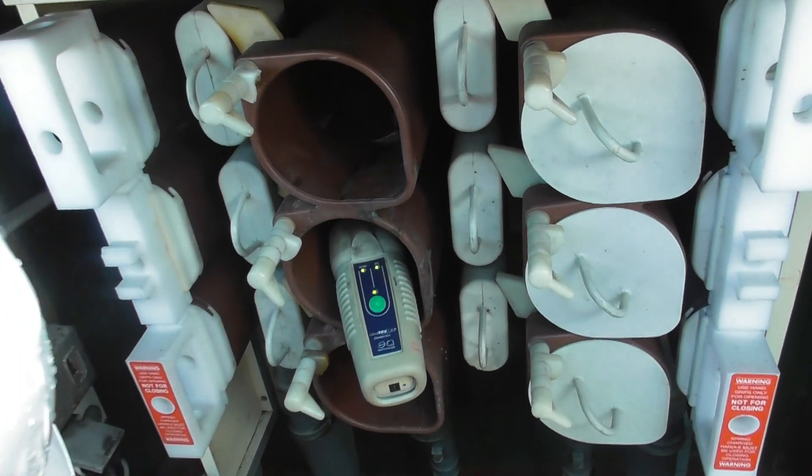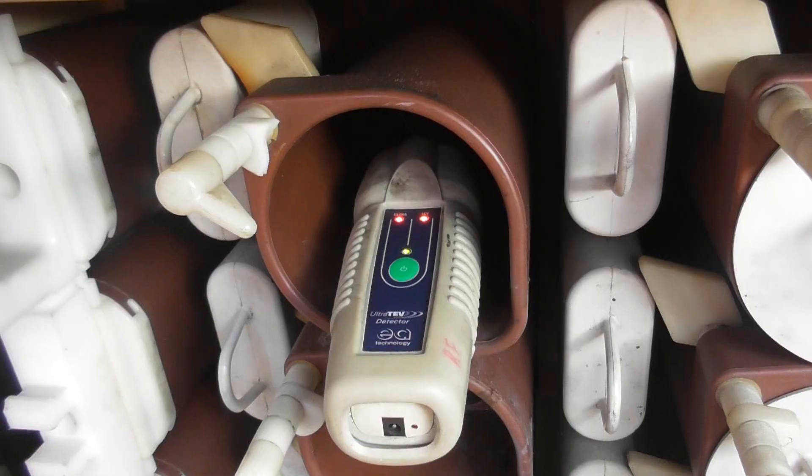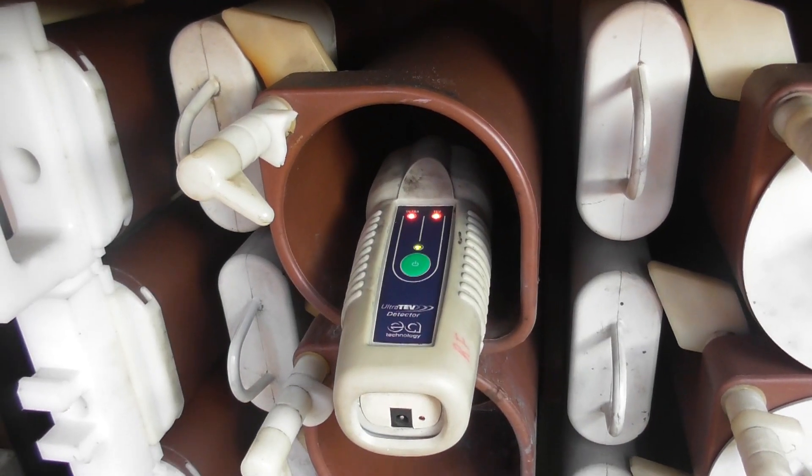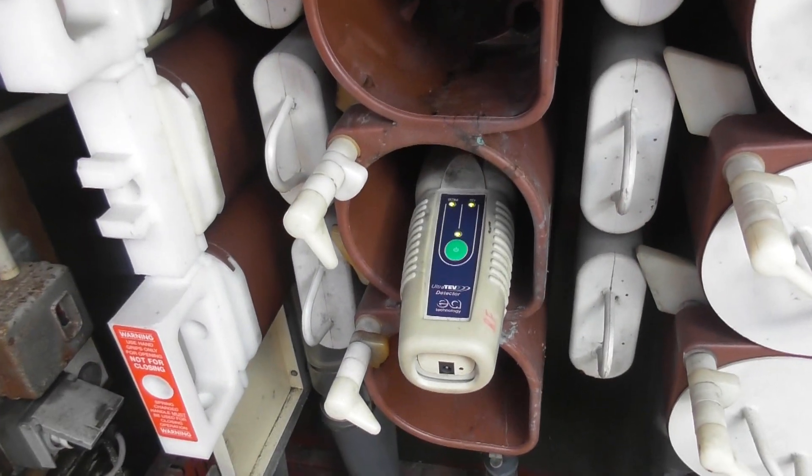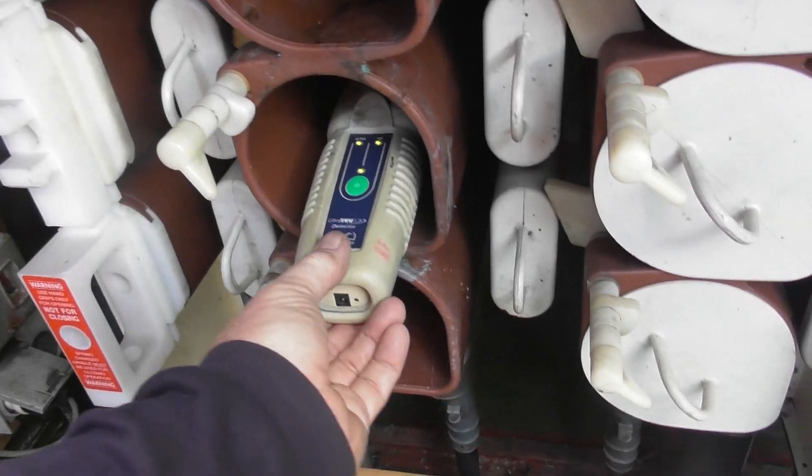So when it detects something, what will it do? Flashes orange or red. Pick up the noise because they've got very good hearing. The noise is in that one — not in that one. 100% correct, that's what we're picking up — the top one. Yeah, the top one is the fault.